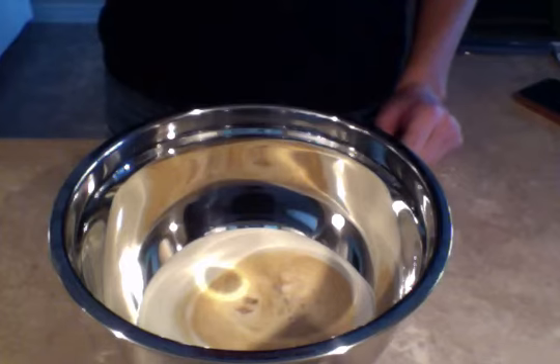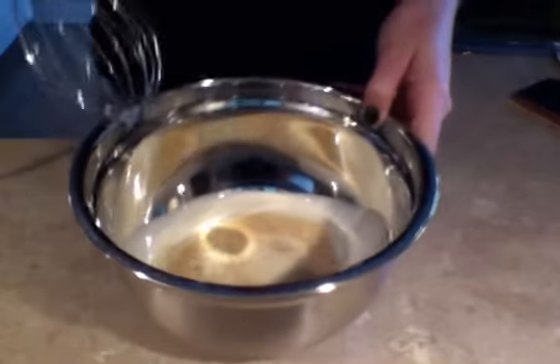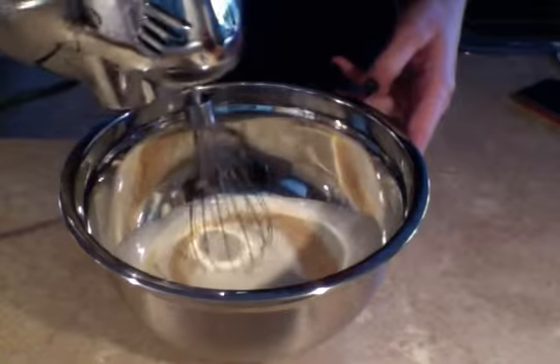So now using a handheld mixer — this is the best part of this video, I get to use my very jazzy handheld mixer. Just start slowly and start whipping your cream.